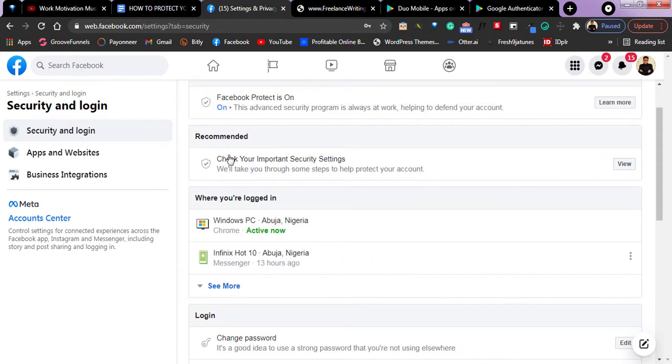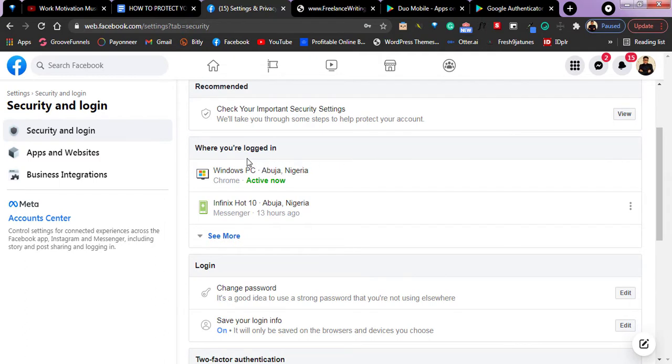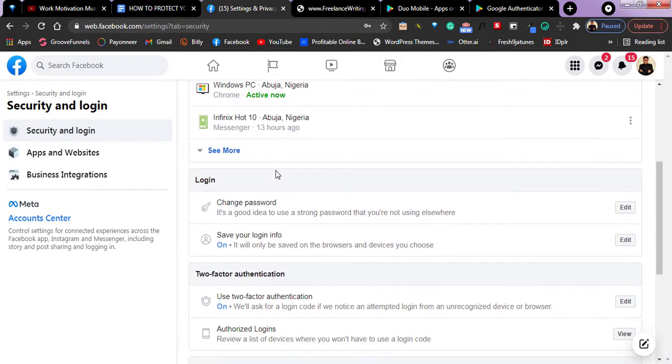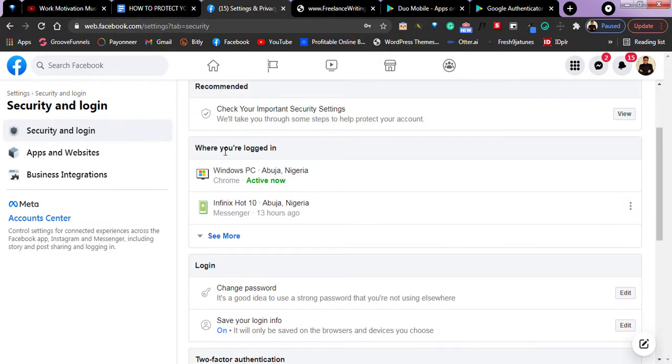The next option says recommended — you should check your important security settings. You can tap here and begin to view it. Once you tap it, they will take you through very simple steps that will help protect your account. Scroll down and you'll see most of the devices that your Facebook account is logged into. If you see any device that you are not familiar with, you can remove any of those devices.